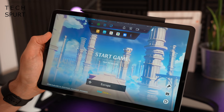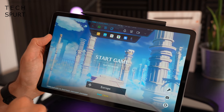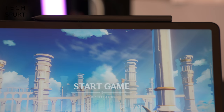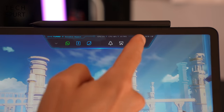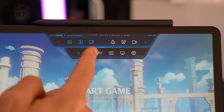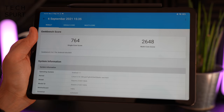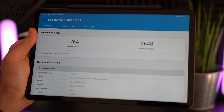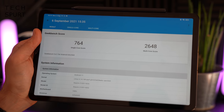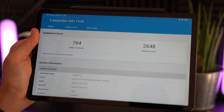When gaming you've also got the Game Turbo menu, which you can pull up at any point to boost performance by culling background apps and freeing up resources. You can also record gameplay and change your voice for commentary. And for the benchmarking fans — this is the kind of score you can expect Geekbench to produce on the Xiaomi Pad 5.